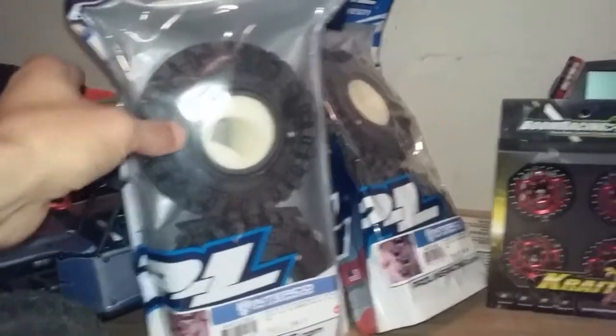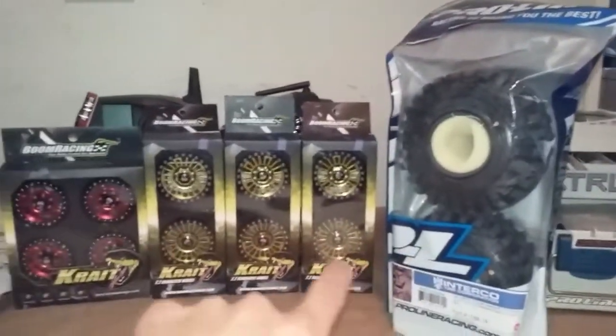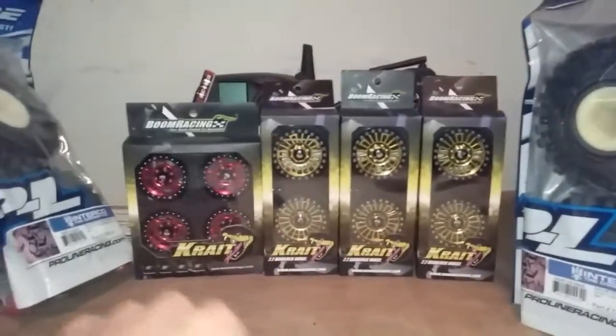So once again we have three sets of two on the Super Swampers and three sets of two on the wheels.